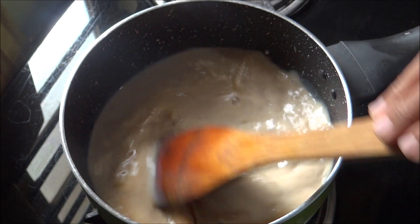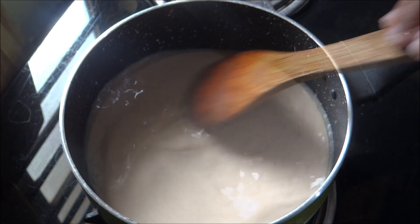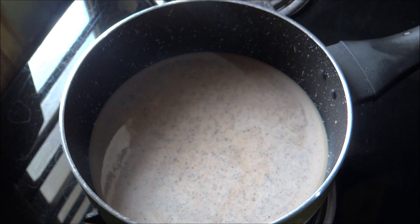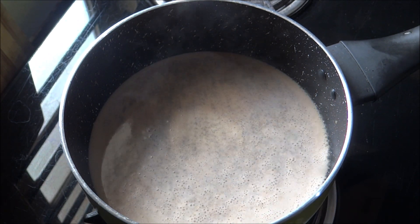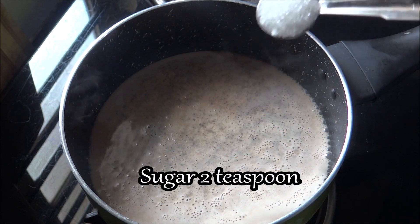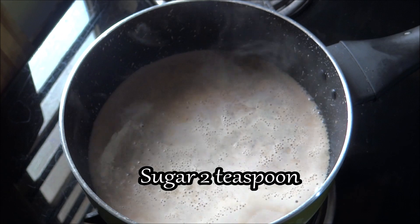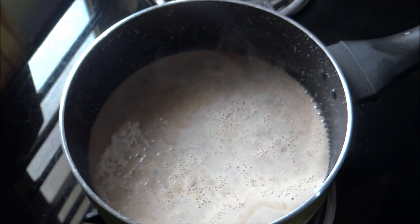That is 10 oz. We need to use instant coffee powder. I will use some light coffee, just a little bit. You can use it with a little bit and add some water.